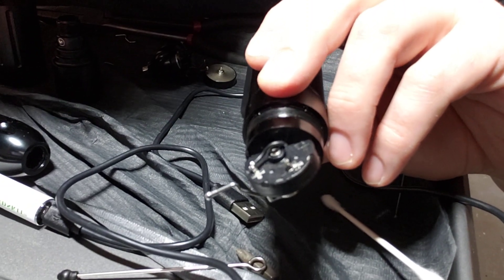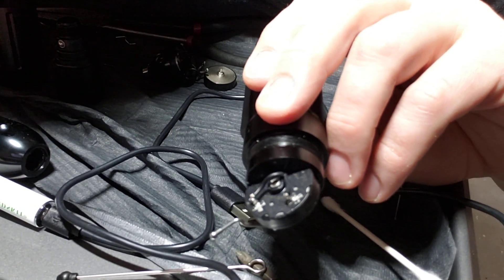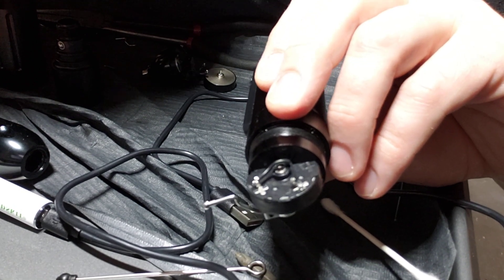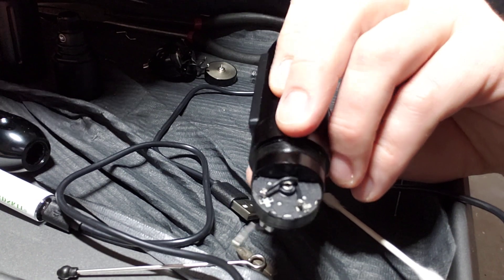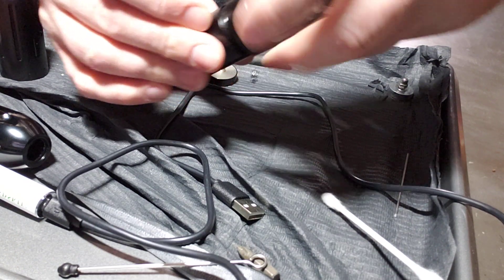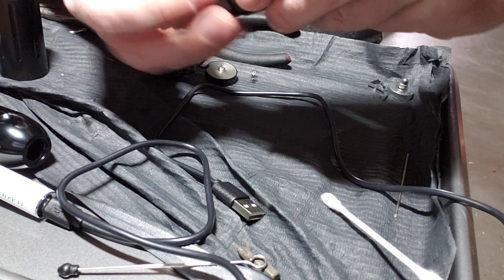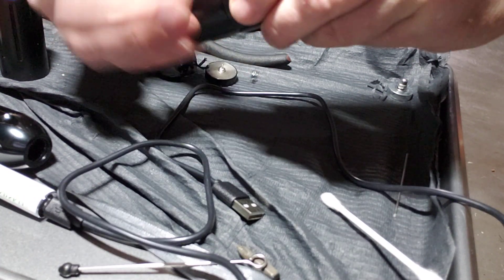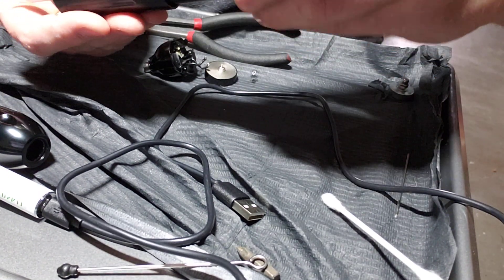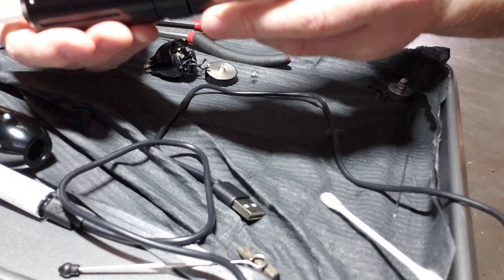I put a Faulhaber motor in my wireless X snap machine. I took the motor out of my Q3, which I don't use a lot — I like it, but I don't use it a lot because these wireless machines I use a lot more.